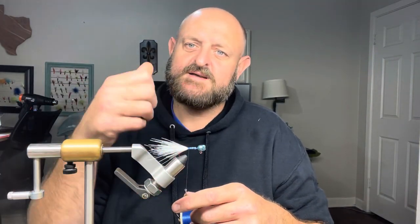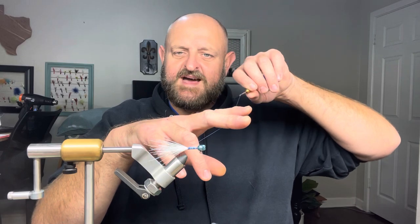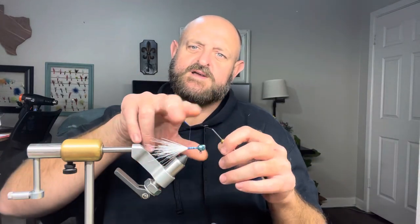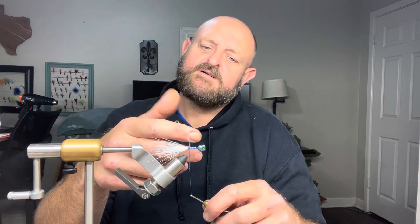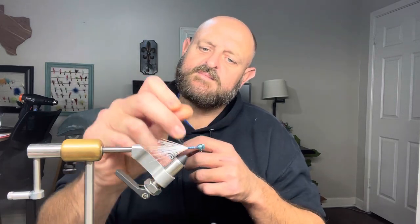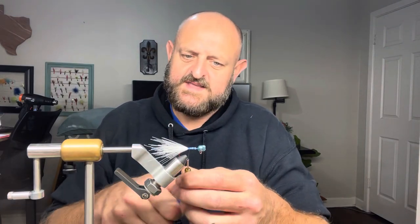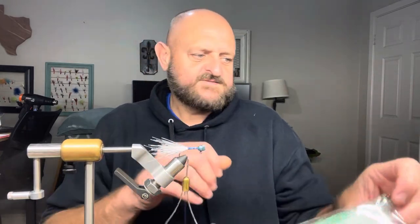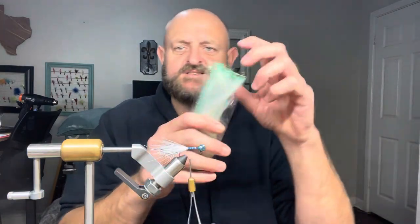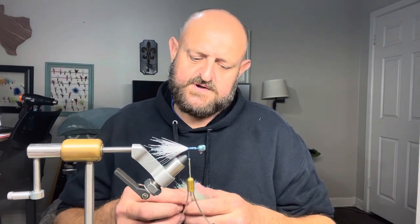This fiber is a lot easier to tie than feathers because it won't move on you. Take three or four light wraps first, then start bearing down and putting pressure. Once you get it tied in, tie a knot — wrap it around your two fingers, twist one two three, flip it around the front of your head, and you've tied a knot. That's it.